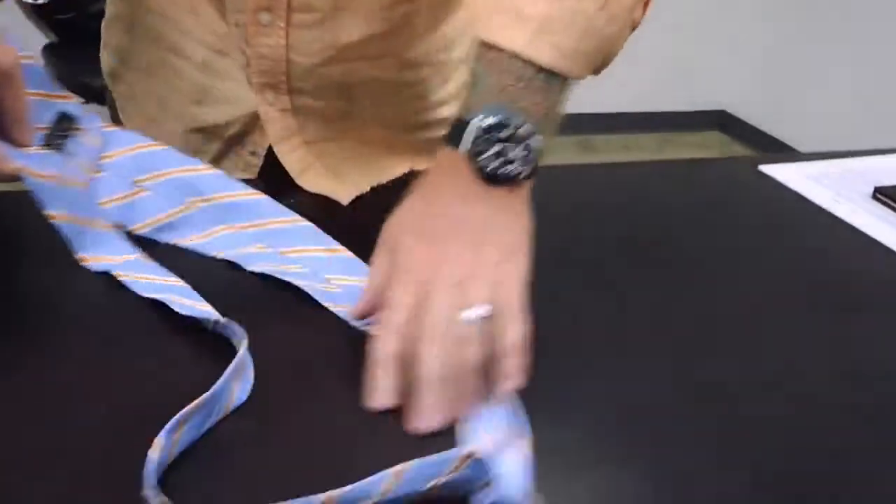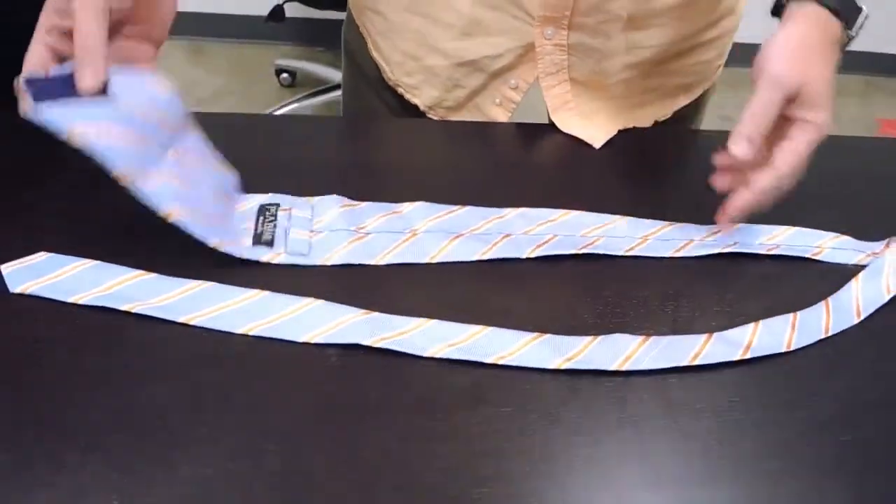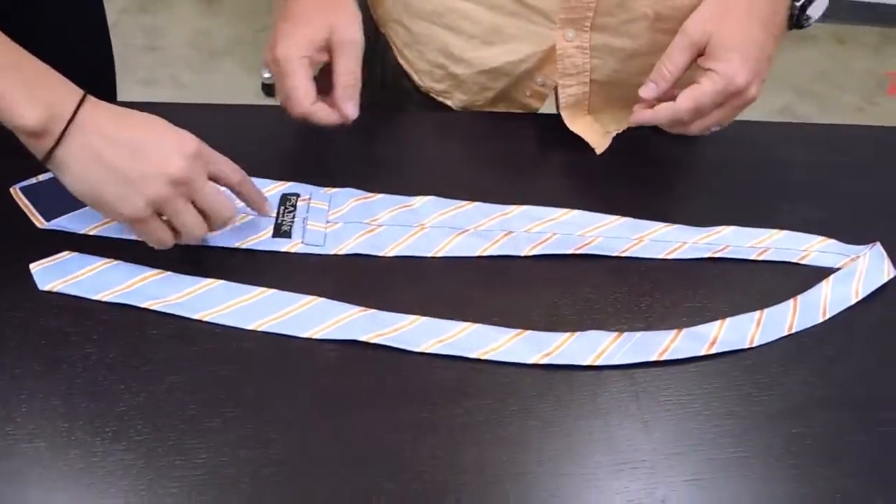Bow ties can be so expensive — like 50 to 75 bucks for some bow ties. So if I don't want to spend that money, I can take this regular Italian thin silk tie. This will actually work better with a thinner silk, by the way.